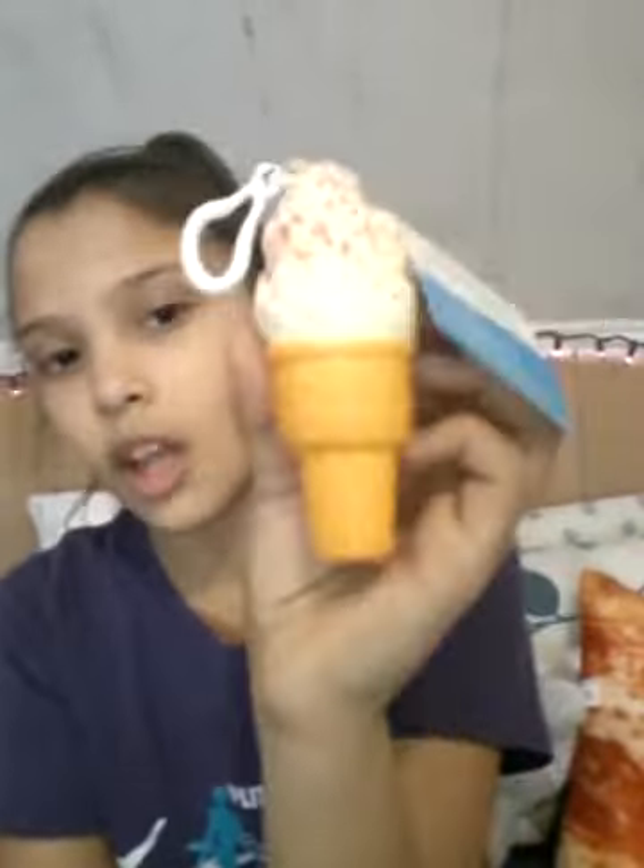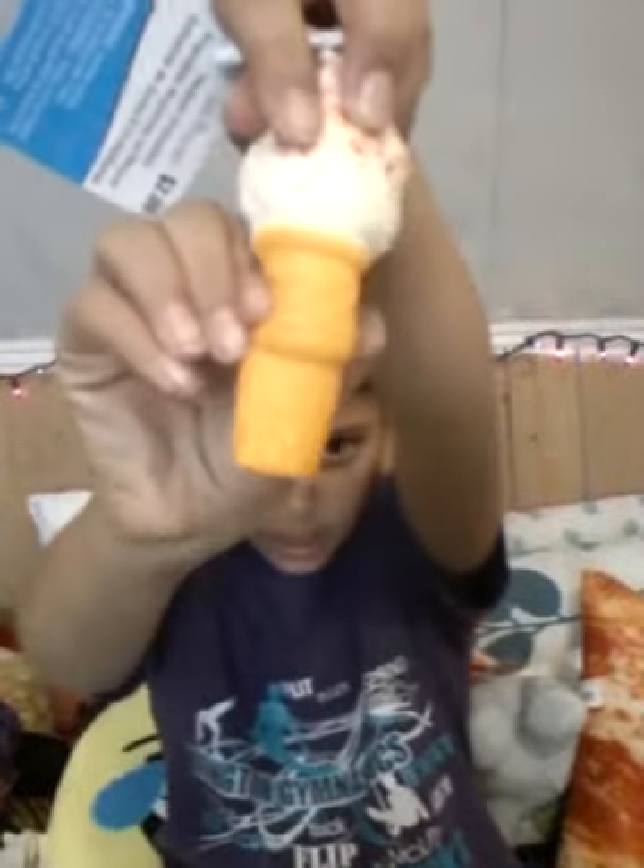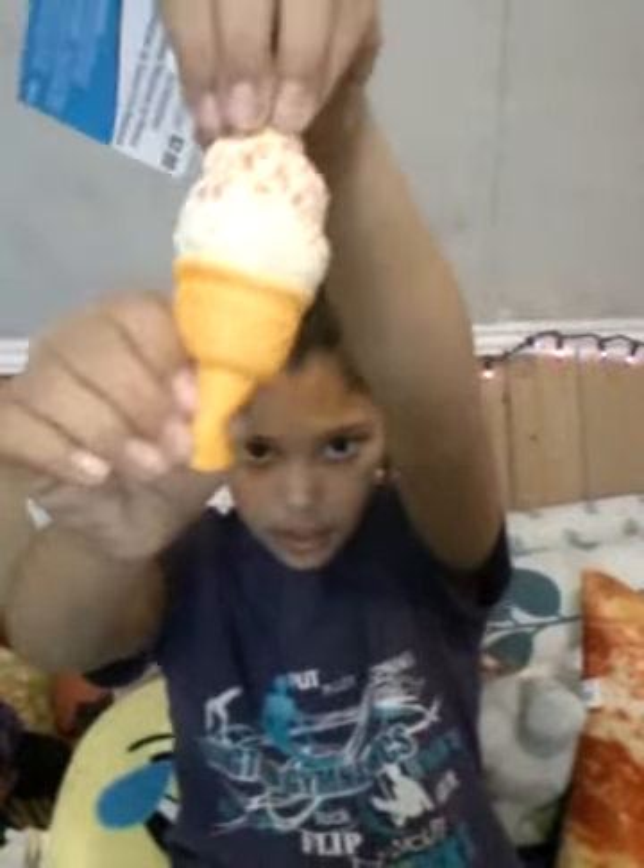The next one was also $2 because it's a medium Smoosher, again with the backpack clip. It's just vanilla ice cream with a vanilla cone and some rainbow sprinkles on top. This one's actually pretty squishy — not super squishy, but pretty squishy for a store-bought squishy. It's pretty good quality.